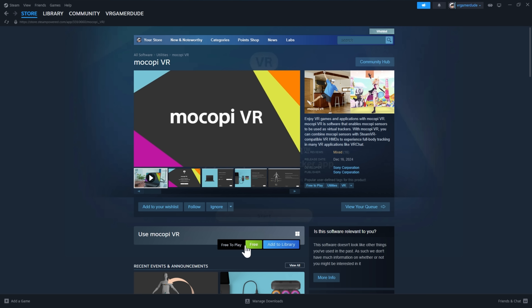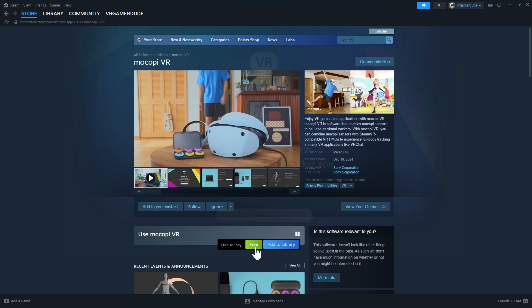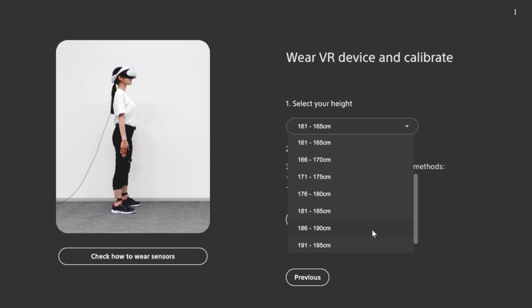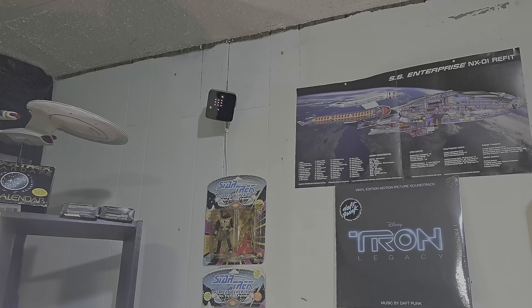These sensors are incredibly small and lightweight, so you barely notice them once you've strapped them on. And let me tell you, setup couldn't be easier. Just plug in the receiver to your PC, fire up the Mukapi VR app, which is completely free to download, and from there you're ready to pair up the trackers and connect directly into SteamVR. No extra base stations to hang in the ceiling, and you're not using bulky trackers hanging off your body. There's no complicated third-party software setup here either. It's all pretty plug-and-play and seamless.